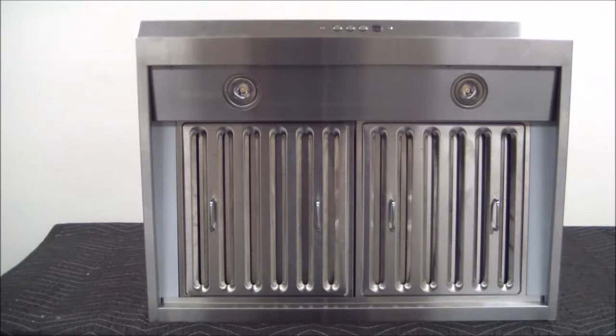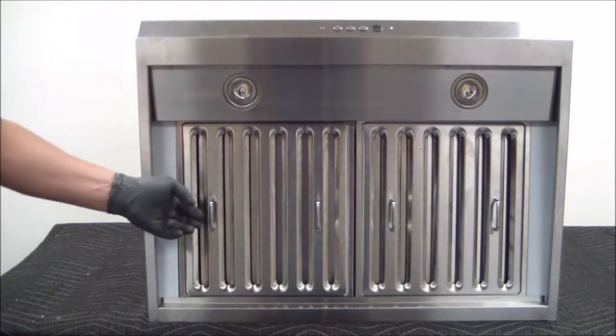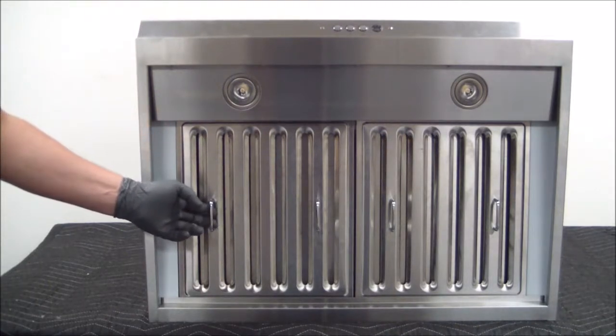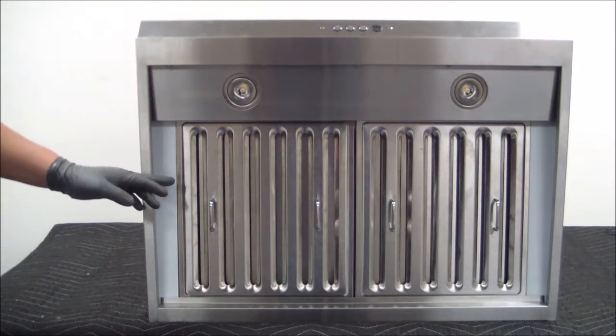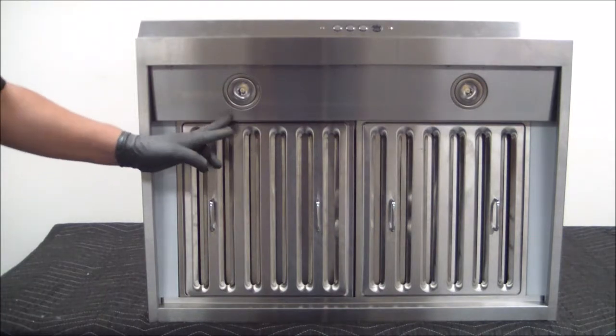Hi, in today's video we're going to show you how to remove the filters on a RA-34 range hood. We're going to begin by locating these handles, which we're going to use to hold on to in order to remove the filter. The filter is actually held in place by a spring locking mechanism that's sitting here at the top.